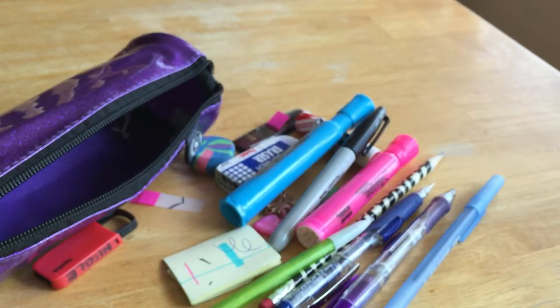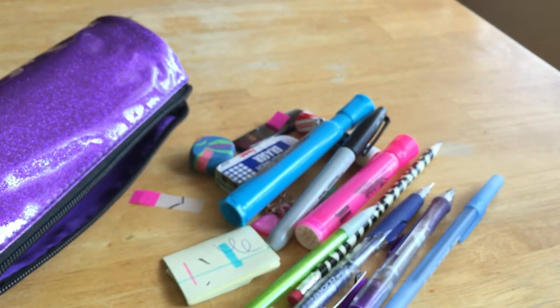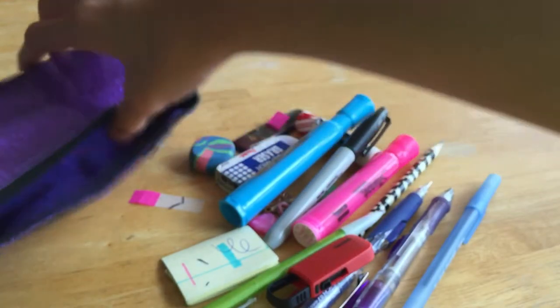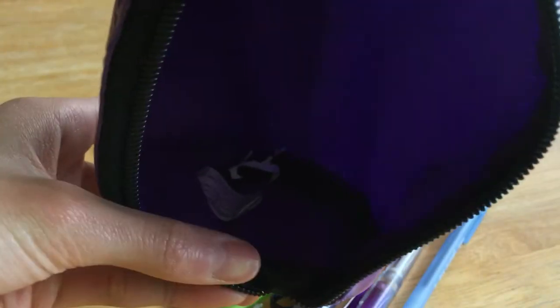That was everything in my pencil case. I normally had a lot more, but like two months ago I cleaned everything out that I really didn't need, so now I'm only left with things I really do need. Also, the flash drive says Nicole because it was my sister's drive. The last things in here are just a bunch of trash from notebooks.